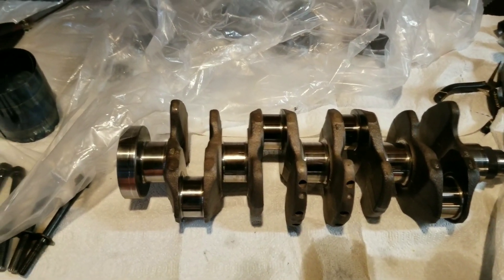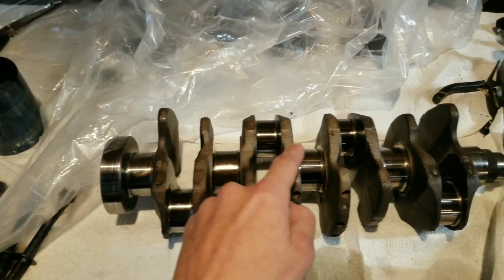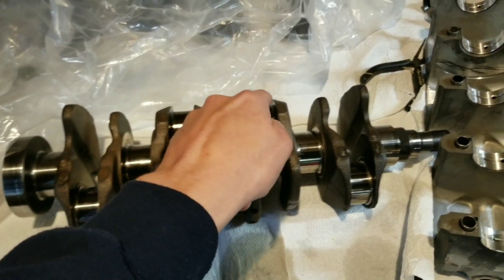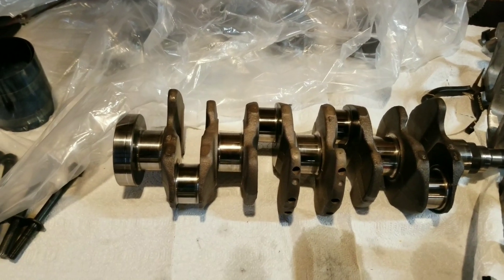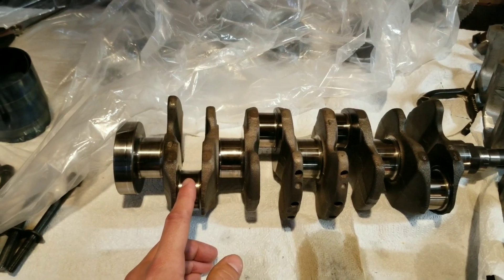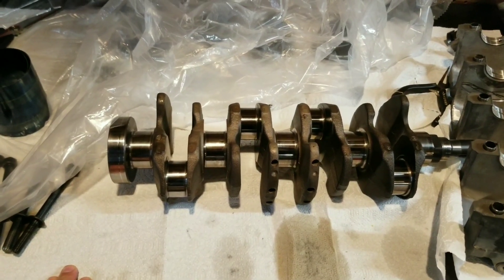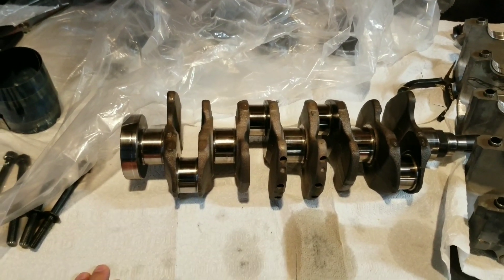If you don't know much about a crank, you have your main journals — these five — and then your connecting rod journals, which are these four on the outside. So when I dropped this crank in the engine and was trying to connect the rods around the rod journals — the rod goes around here and clamps — as soon as I put that on, they were super loose and I knew I had an issue. I went online and did some research.